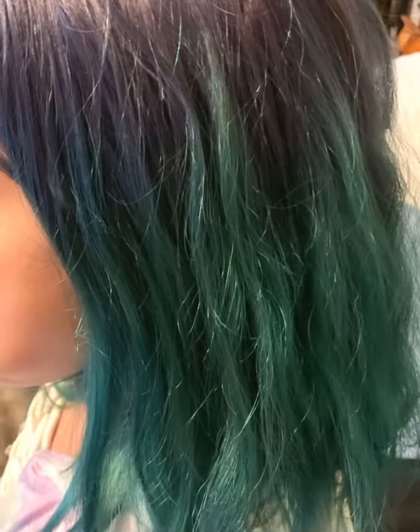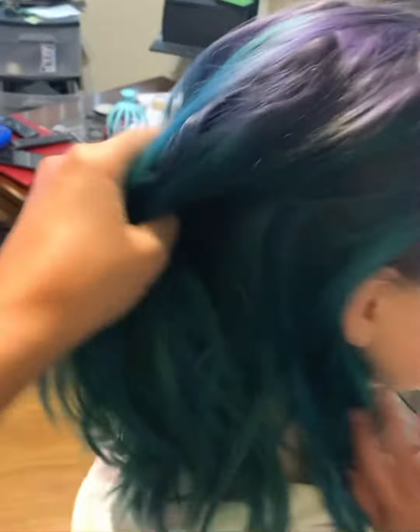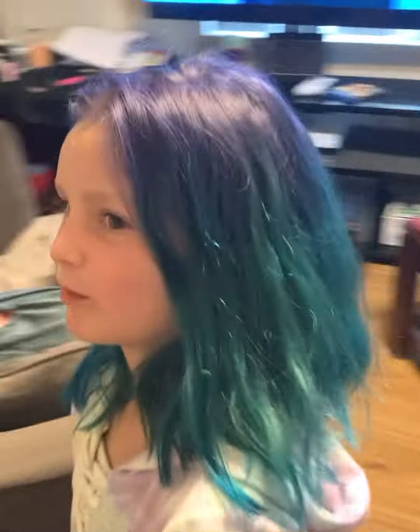This is her hair — I think it came out pretty good and she liked the color a lot. I will say, now that it's been two or three weeks, the roots didn't stick, but I didn't bleach her hair to do this anyway. Thank you guys for watching, I really appreciate it — bye!